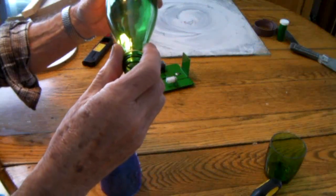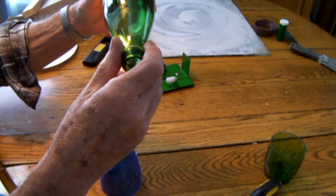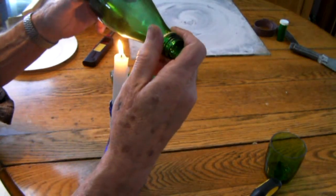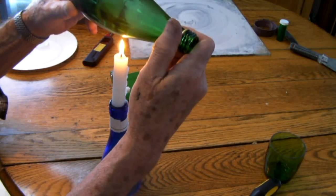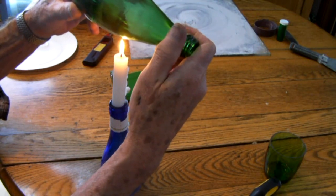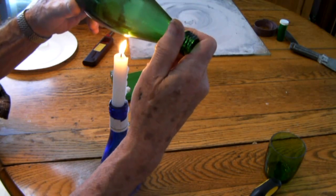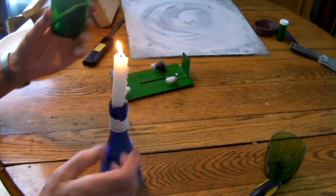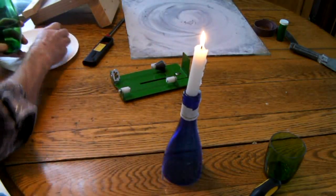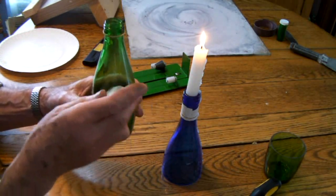Let's take and heat it up now, just rotate around like so. I like this bottle — it's a Perrier bottle. It has a nice shape to it when you cut it at this point. Let's see if that's enough. Got a piece of ice right here. I'll wipe it in one spot — see a little crack starting to form.